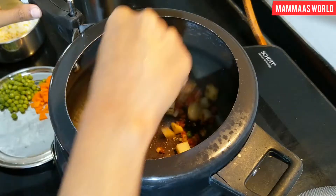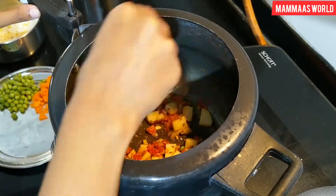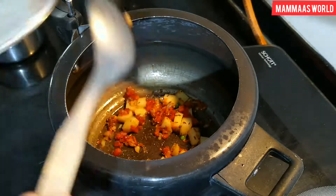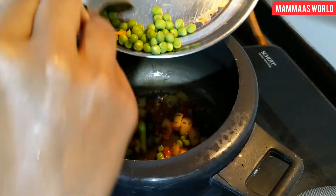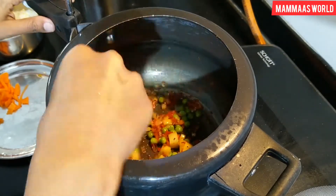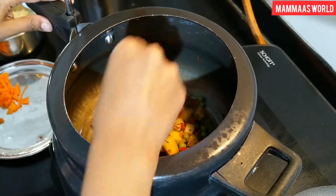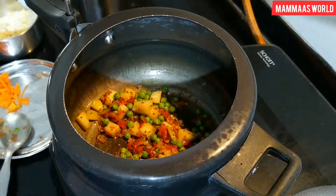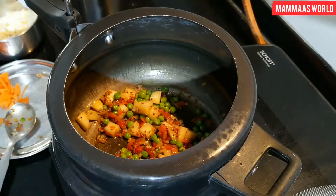After adding tomatoes, we will mix it well. Then add tomatoes and carrots. Mix it well.